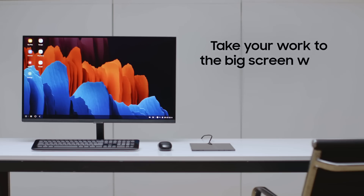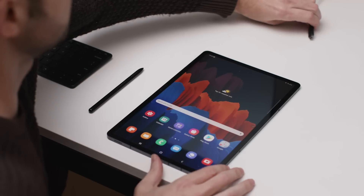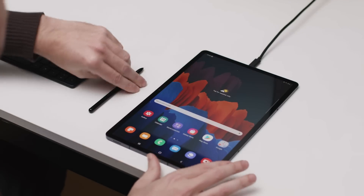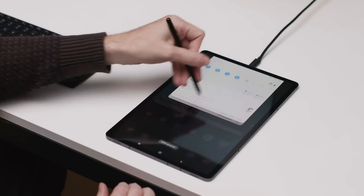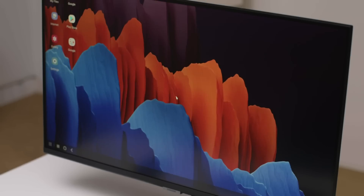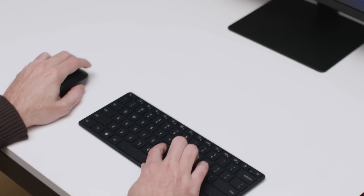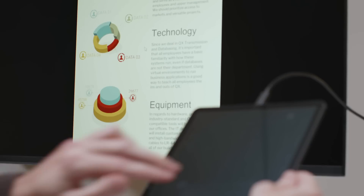Samsung DeX is also a great productivity tool beyond your tablet screen. With either a USB-C to HDMI cable or a wireless mirror-cast enabled display, you can take your work to the big screen. Samsung DeX allows you to accomplish more on the Galaxy Tab S7 and S7 Plus, whether you prefer a larger screen for getting work done or want to share a presentation with your colleagues.